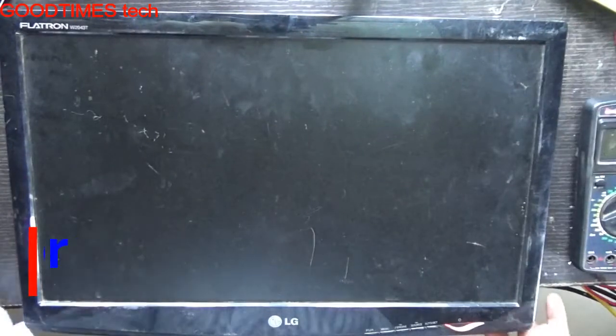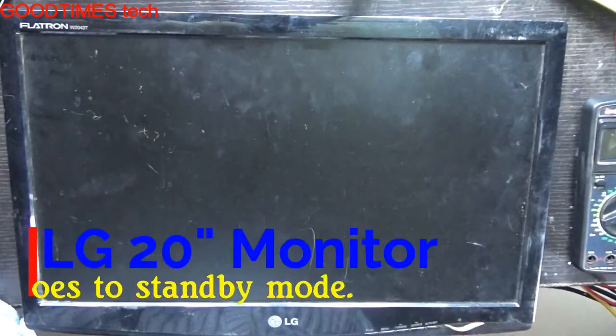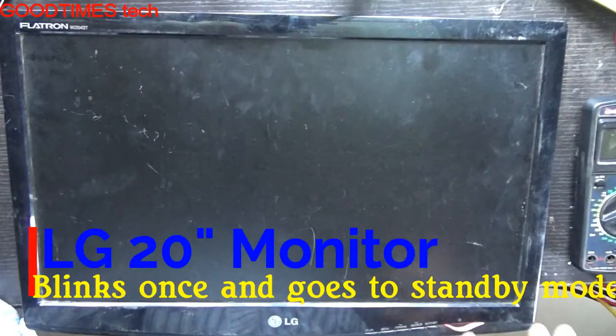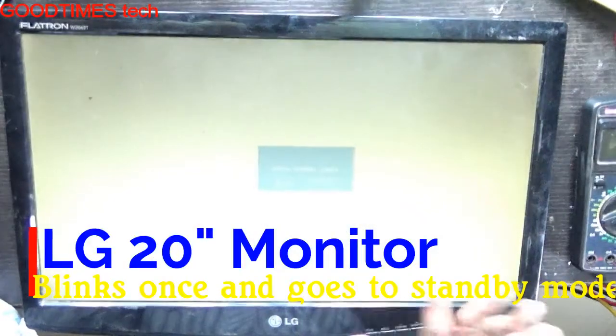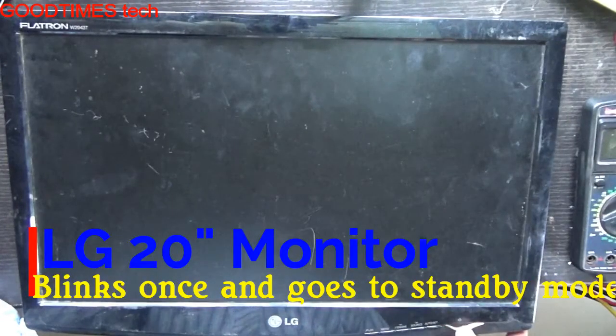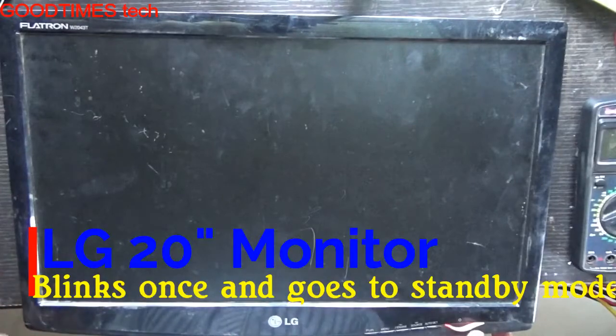With this LG Flatron 20 inch monitor, as you can see, when I switch it on the display just appears and suddenly disappears. The display is not stable, so now we will check what's the problem with this.